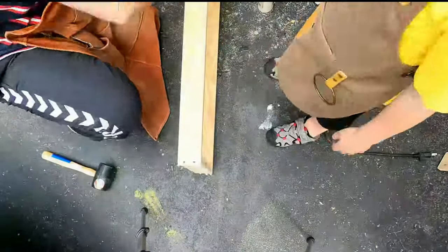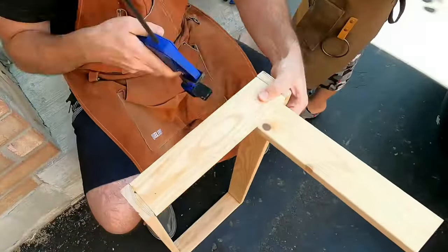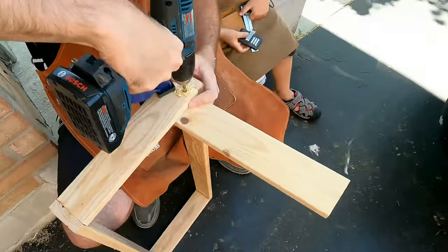As the first step I will start doing what I did with the bench and built a base. Once the base is all set up it is time to attach the legs.